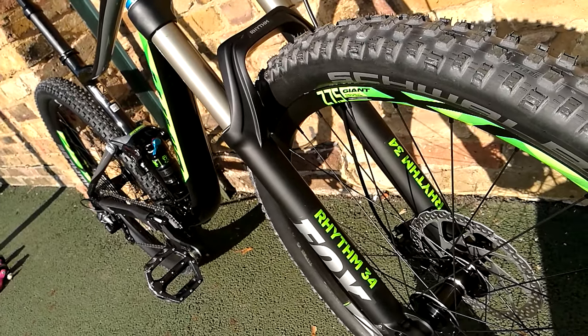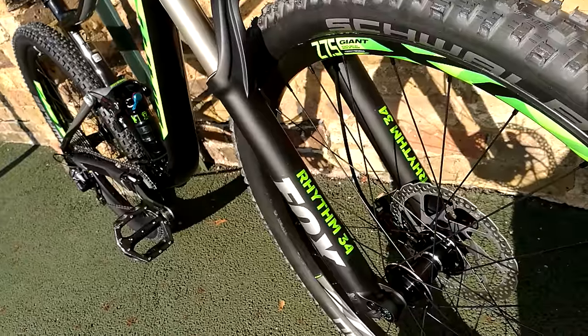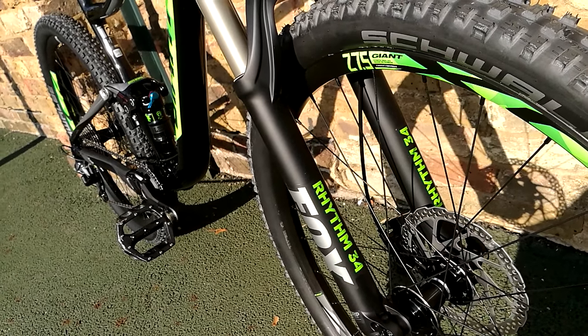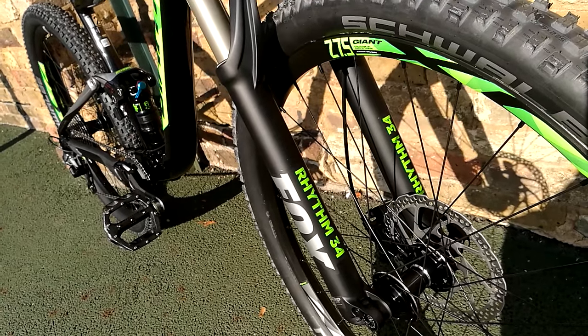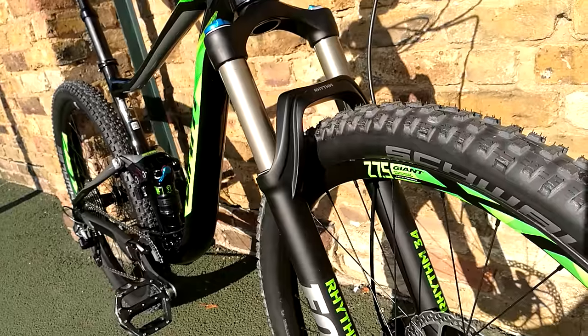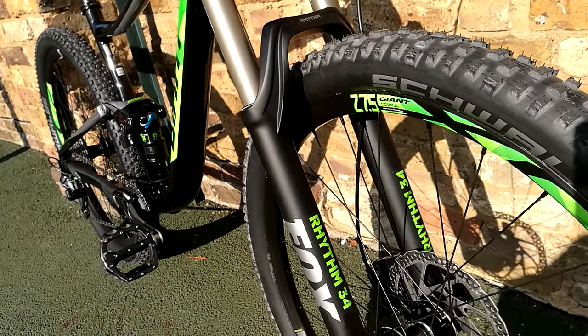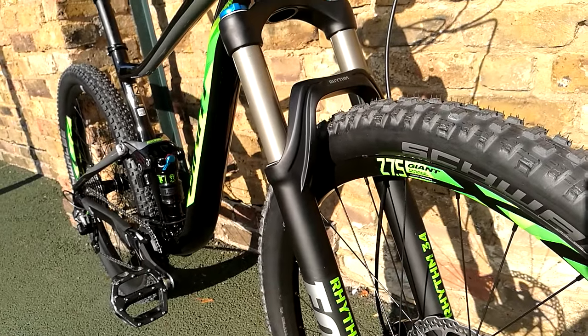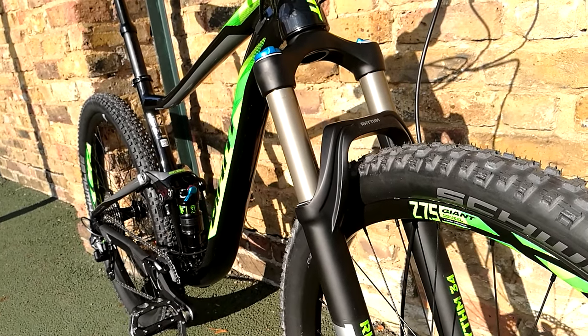These Fox Rhythms are nice — quite stiff, 34mm stanchion. I would prefer to see a RockShox on there. I just think at this price point, the RockShox are as smooth a fork — something like a 120mm Yari on there would be nicer. This is not a factory fork, so it's built to a price, but a Yari, I think, would be nicer.